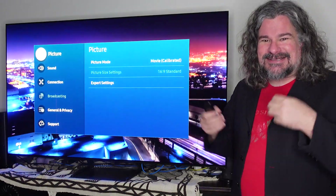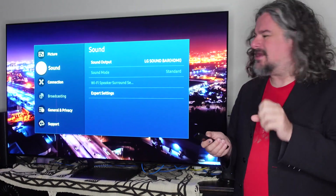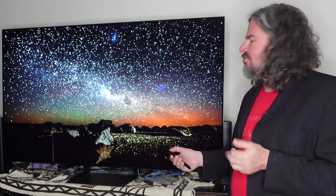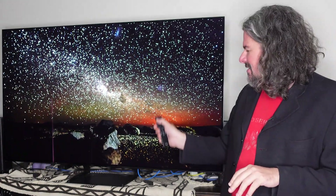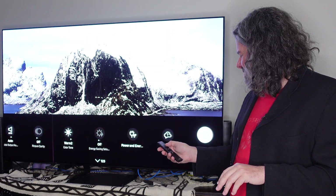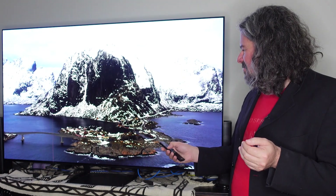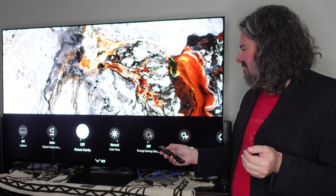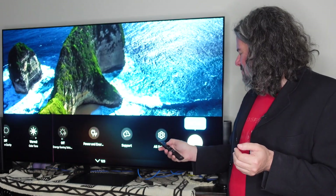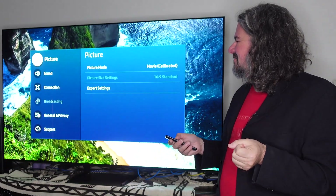Not everyone is going to dive into all settings, but when somebody like me is going in repeatedly to tweak things, I wish there was a better shortcut to get there. One reasonably quick way is to hit the settings dock and then go all the way over to all settings. I wish there was a slightly faster way to access this, but I'm somebody who actually tweaks this stuff more regularly than most.